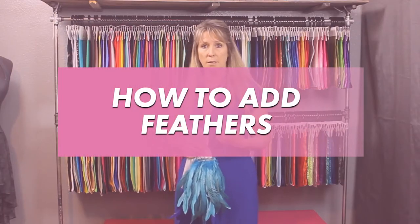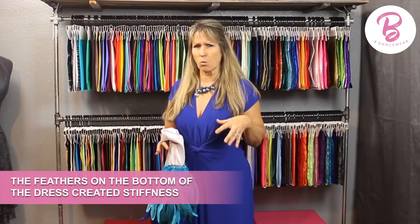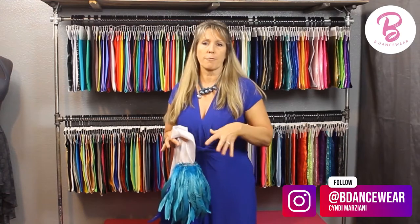Hi, I'm Cindy from bdancewear.com and in this video I'm going to show you how to create the feather portion of the dress that you saw. I had someone who's an amazing dancer ask me to help her make a dress, and when we made the dress something I noticed in putting feathers on the bottom of a skirt is that it created this stiffness where it just didn't move.